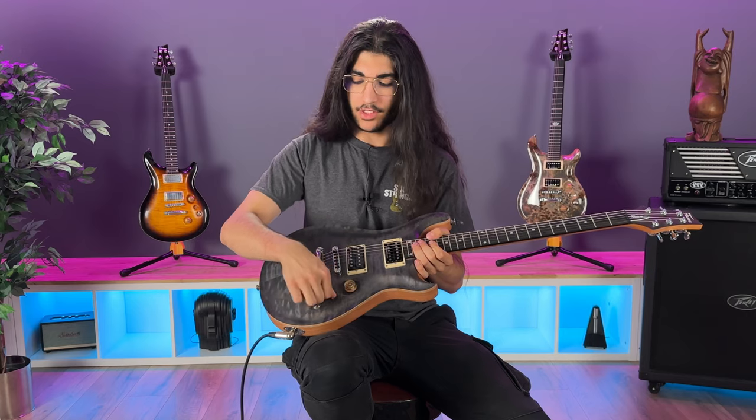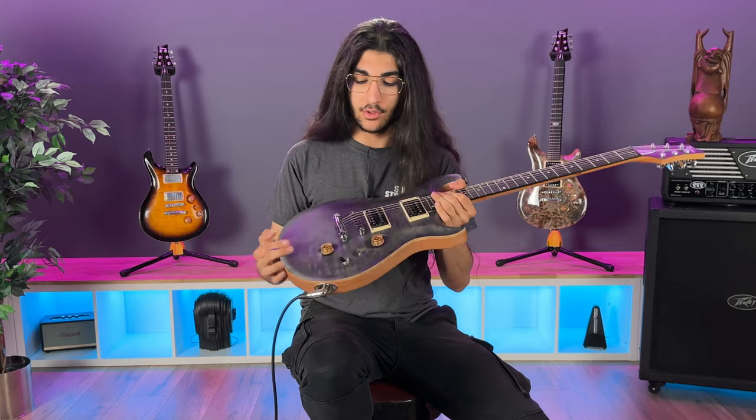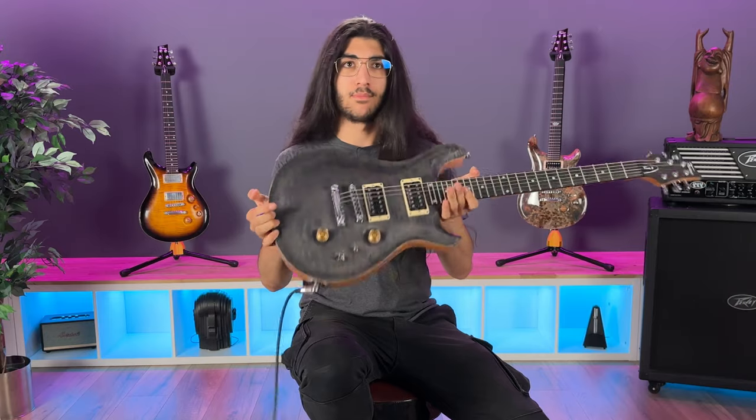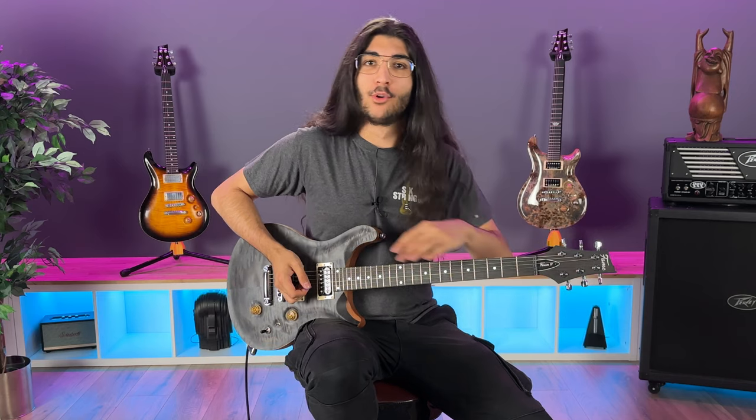There's a coil tap. It does have a piezo, so this thing is full of options. It has a GravTech Tune-O-Matic, which caught my eye immediately because the saddles are black, which means no friction — lots of lubrication. It's very nice. I've been talking for long enough. Let's hear how it sounds.